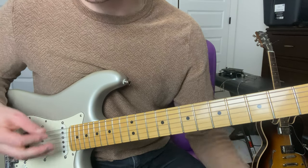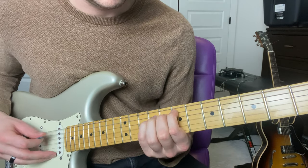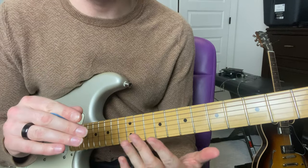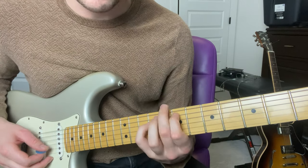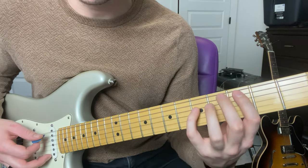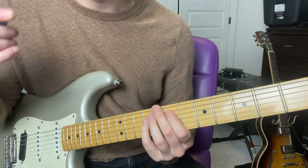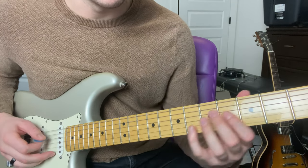I'll play the picking guitar part first for you. That's how the first part goes — the chords are C major, E minor, G major, and basically you're going to just be playing power chords for the C and E minor.